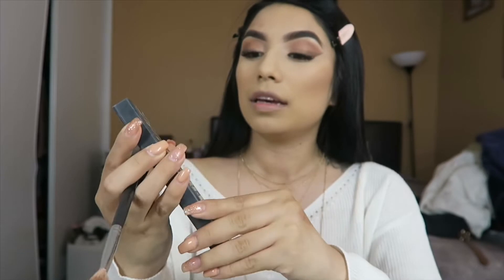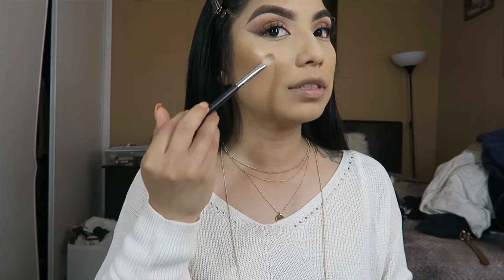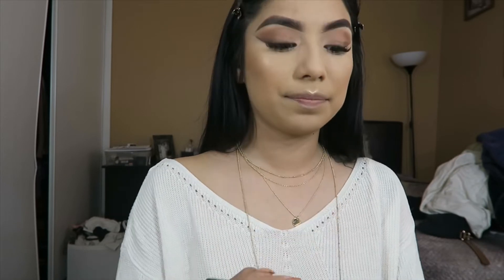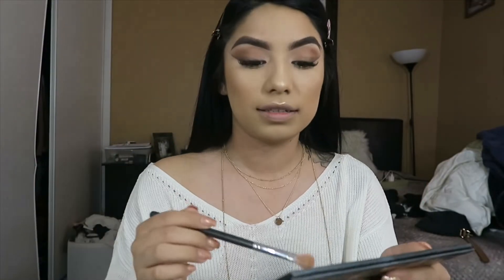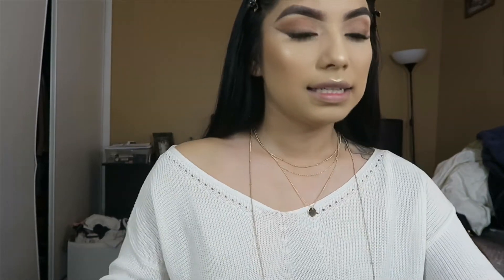Now I'm going in with the highlighter. I'm going with my MAC Hyper Real Glow highlighter — I always use the middle shade. I sometimes spray it but today I don't need to because you can already see it's intense without spraying. I'm keeping it natural and applying it to my cheekbones and nose bridge.